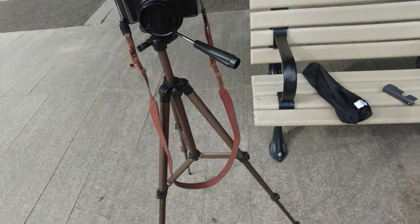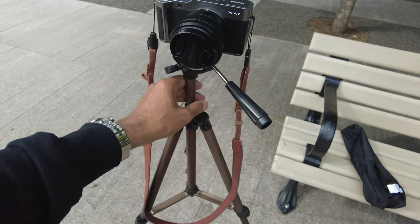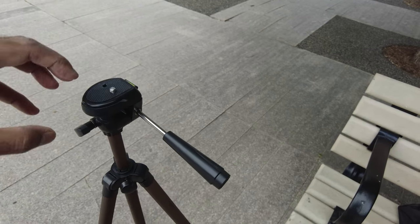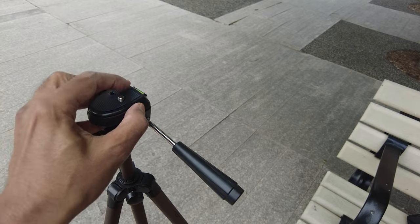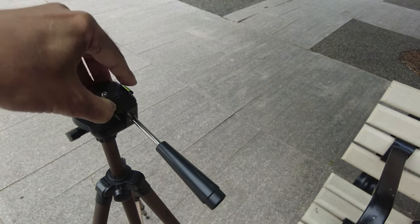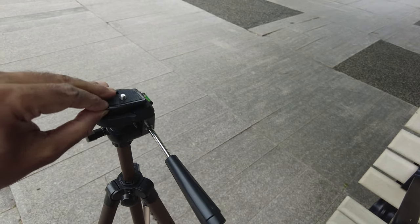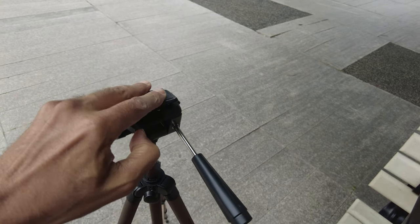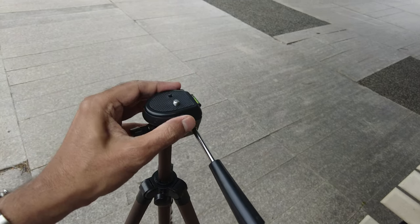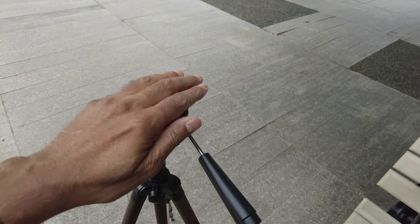One thing to note: when extended all the way up, it loses a little bit of stability. It's more stable when kept halfway or not at full extension. The stability is just good enough given that this is really an inexpensive and lightweight tripod. Another feature is that you can remove the quick-release plate where you mount your camera. To do that, you push it upward, take it away, and then once the camera is attached you can put it back. That way you don't have to screw your camera directly onto the tripod.